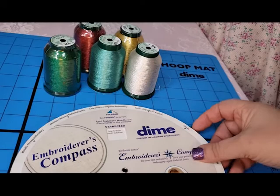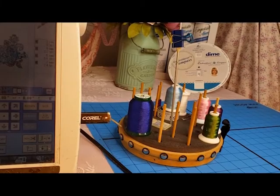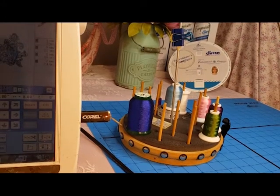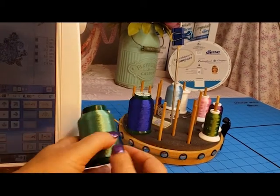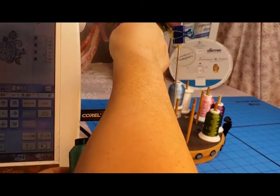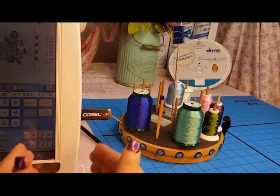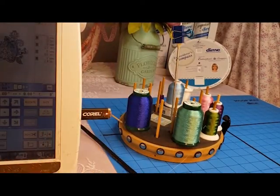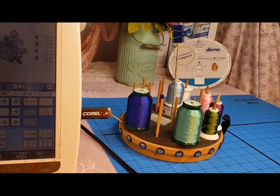So let's take a look and see what we can stitch out with metallic thread. One of the tricks when using metallic thread is to give it a lot of space between your spool and your machine. As you can see, I have a little carousel here which has a bar going up. So what I can do is place my thread a good distance away from my machine and thread it up and then over my machine, which gives it a little extra distance to prevent any kind of breakage.